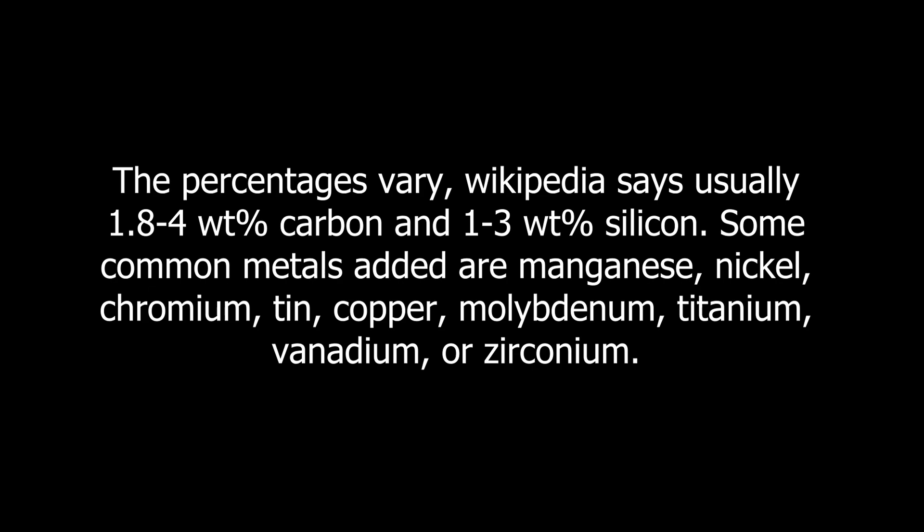Some common metals added are manganese, nickel, chromium, tin, copper, molybdenum, titanium, vanadium, or zirconium.